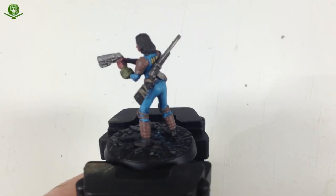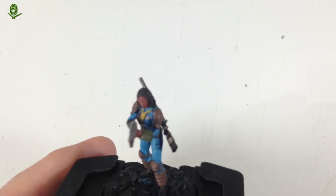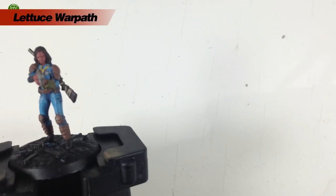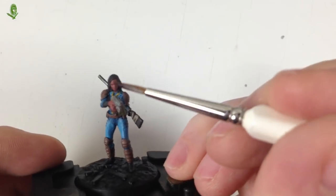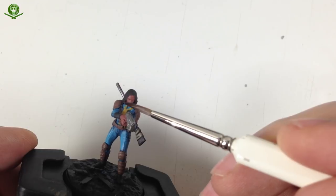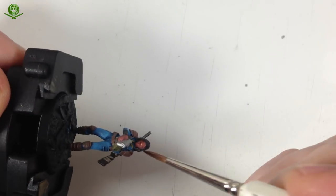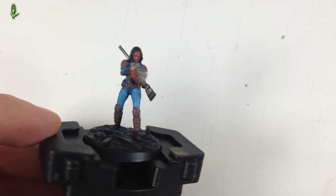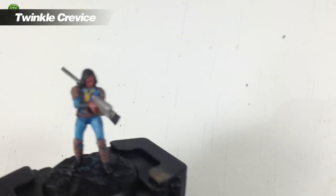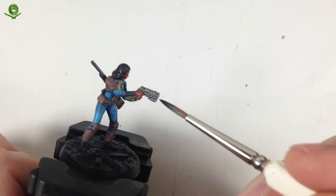That's the rifle, boots, and hair done with Nuln Oil - just a dark shade to get into all the recesses. I may do a second coat on the hair to darken it down more. Next, for the skin we're going to use Reikland Flesh Shade over the Bugman's Glow. Just touch it on and get it all over the face - don't let it pool up too much. Get the shade off your brush on a piece of tissue and remove the excess. Get that on the face and the hands.